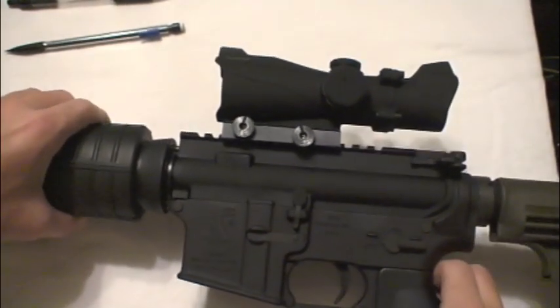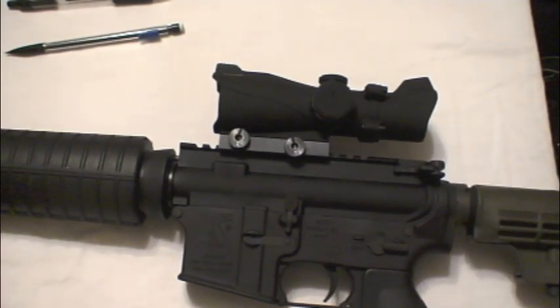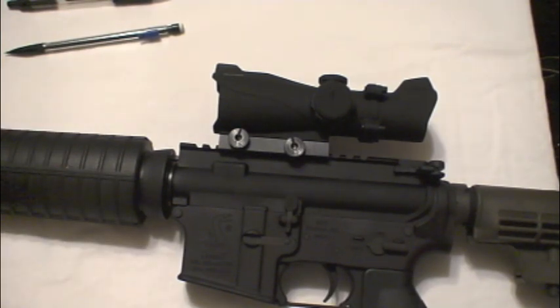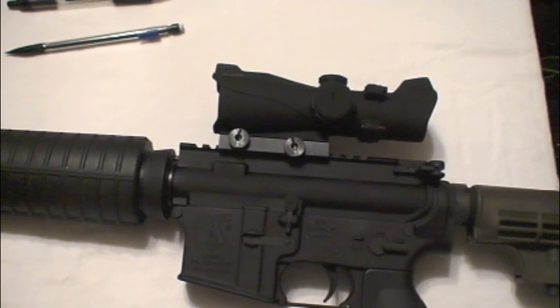I picked up this AR-15 pretty recently and I was looking for a budget red dot that I could slap on top of it. Being a young kid who plays too many video games, I like the look of the ACOG. I want to be as cool as possible, I like tactical rifles. I saw this on CheaperThanDirt.com.